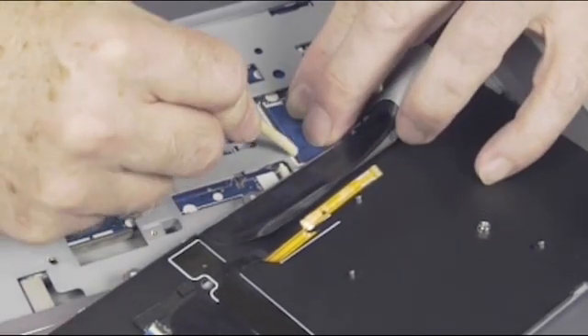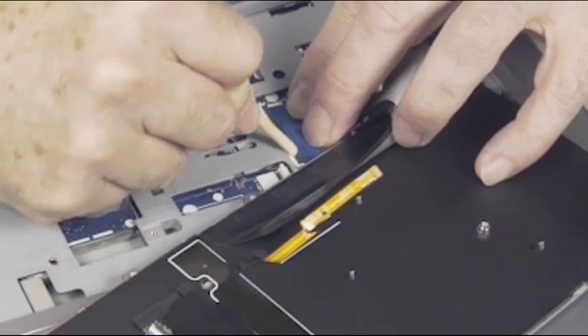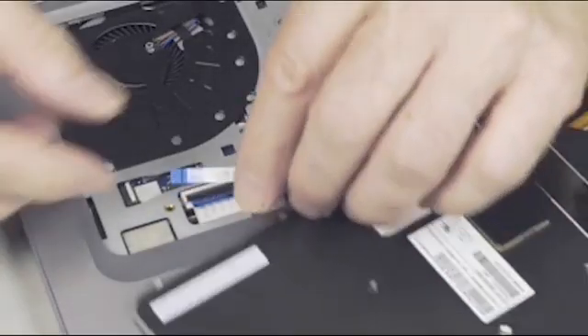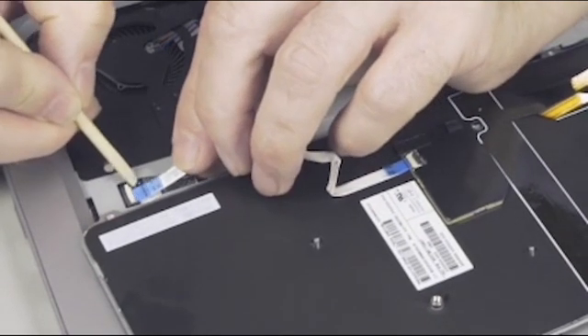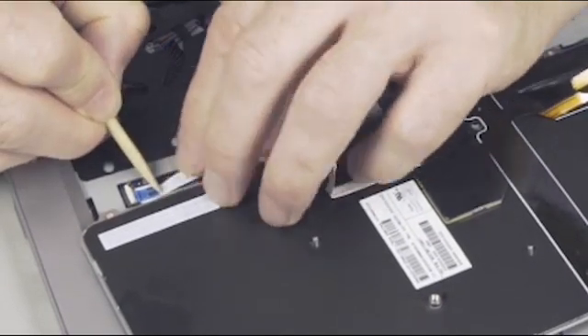Use care to prevent damaging the ZIF connector and ribbon cable. Insert the pointing stick ribbon cable into the ZIF connector on the system board, and gently press down on the ZIF connector locking bar.